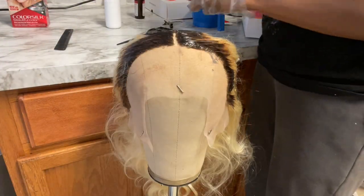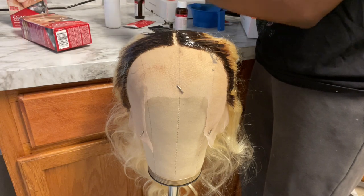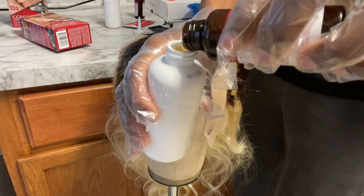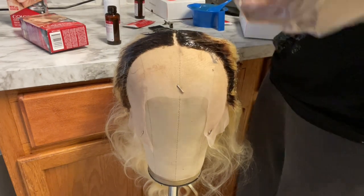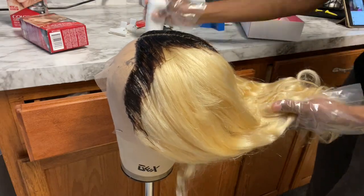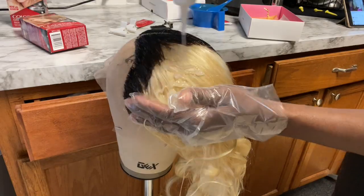Now that I feel the roots are how I want them, I'm going to start applying the hair color. Instead of using the mixing bowl, I'm going to pour the dye into the developer bottle, shake it up, and start applying it. There are no rules to applying the hair color — I just went in freely. Just make sure you get it all in there; that's the end goal — just make sure all of the hair is dyed.